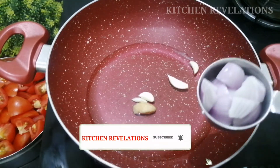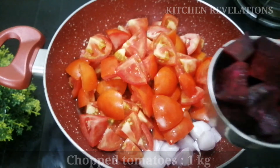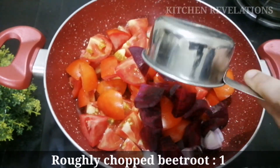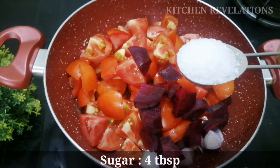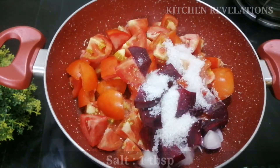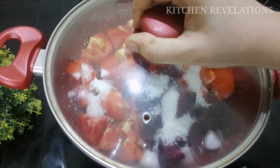Add 4 garlic cloves and 1 medium-sized diced onion, then add the roughly chopped tomatoes. Next is a secret ingredient for the bright red color — we will be adding 1 medium-sized roughly chopped beetroot. Then add 4 tablespoons of sugar and 1 tablespoon of salt. Now let's cover and cook till everything comes to a boil.